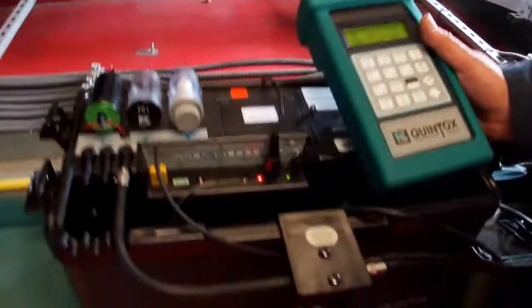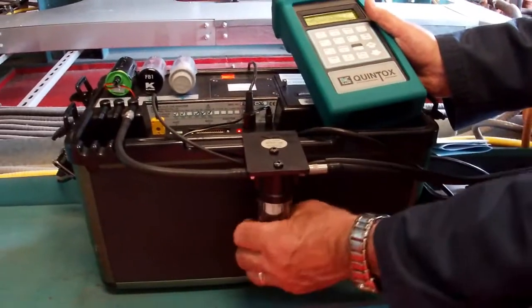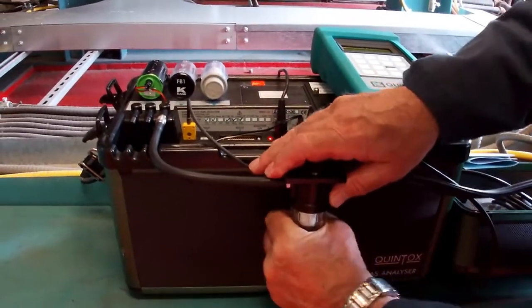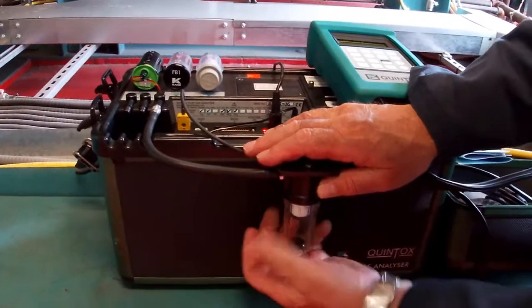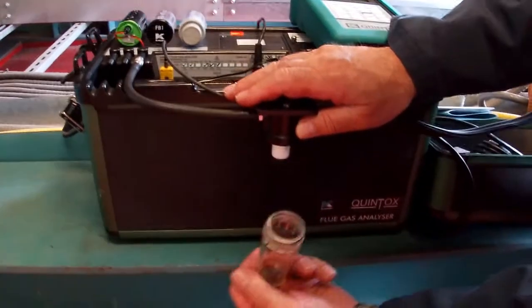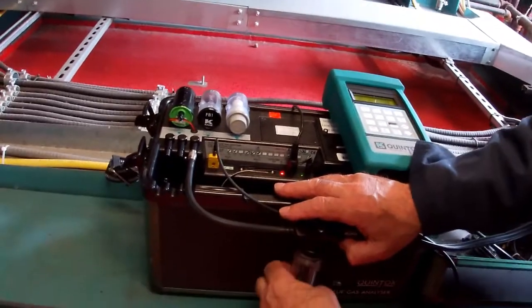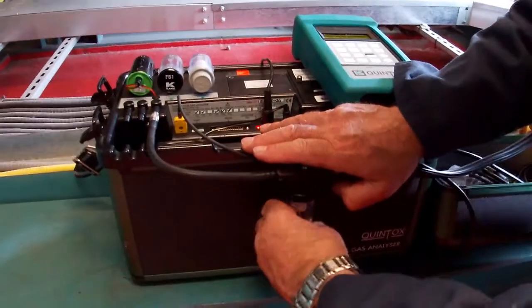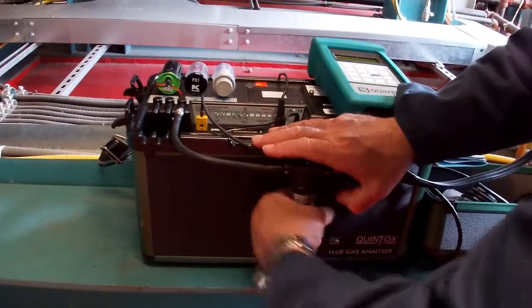Also watch that the water level in the filter doesn't climb. You can spin this knob off and literally dump the water out. The water is always sort of pink in color, which you wouldn't expect with flue gas, but that's typically dye coming out of the refractory in the boiler itself.